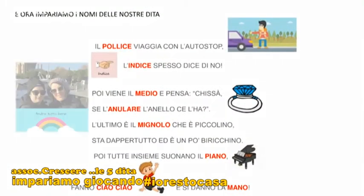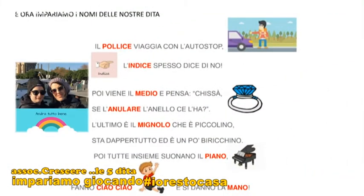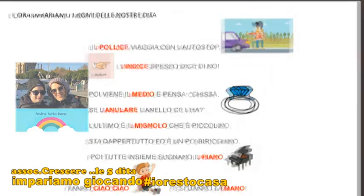Ma ora impariamo le dita con una bella filastrocca. Il pollice viaggia con l'autostop. L'indice spesso dice no e poi viene il medio e pensa, chissà se l'anulare l'anello ce l'ha. E l'ultimo è il mignolo che è il più piccolino, sta dappertutto ma è un po' birichino. Poi tutti insieme suonano il piano, fanno ciao ciao e si danno anche la mano.